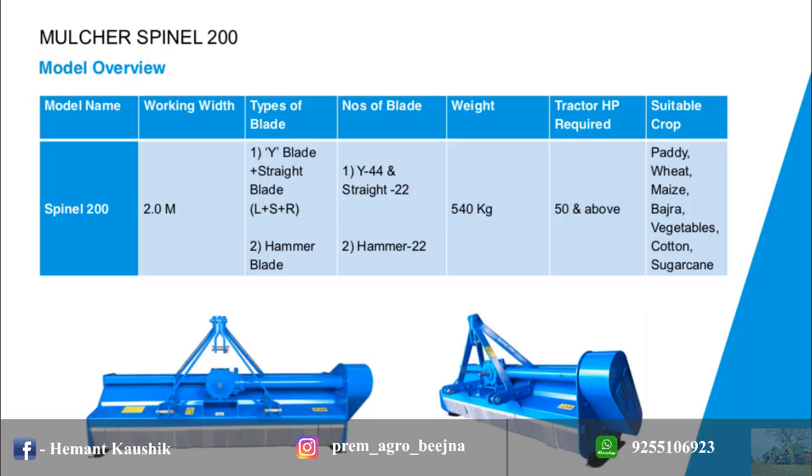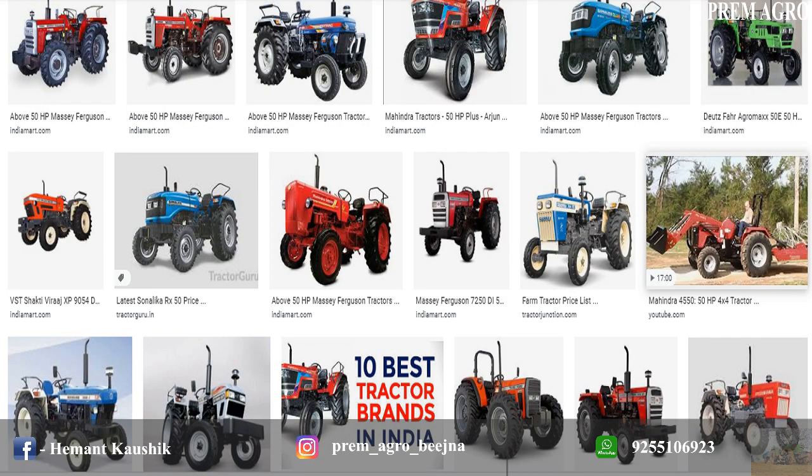Spinal 200 Mulcher is available in only one model, having 2 meters working width and 540 kilograms weight, which is suitable for 50 and above 50 horsepower ranges of tractors.